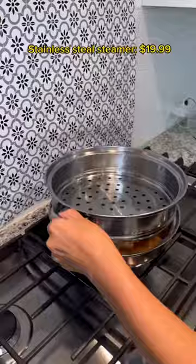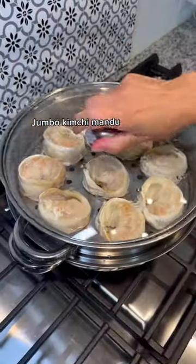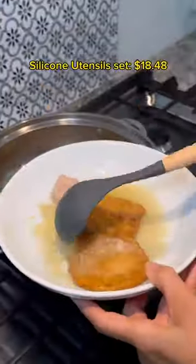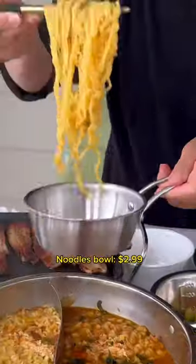Stainless Steel Steamer, Jumbo Kimchi Mandu. But wait, there's more — Silicone Utensil Set, Noodles Bowl.